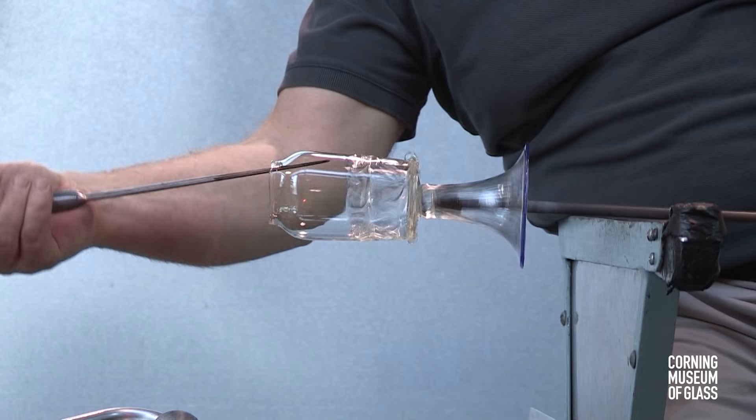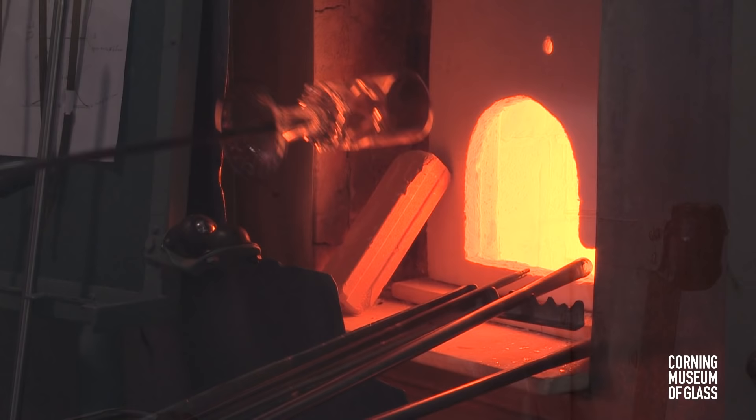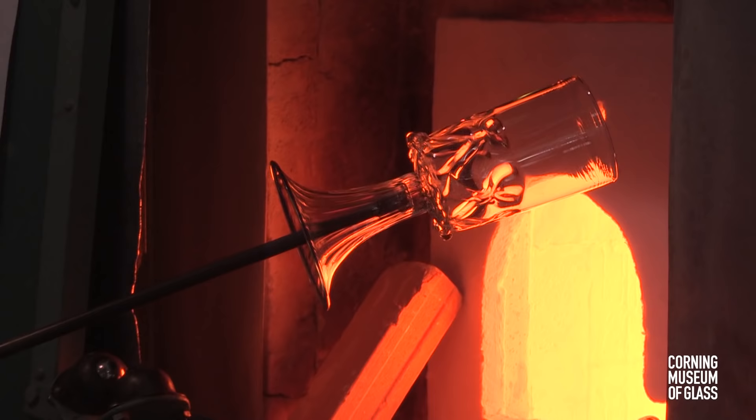The soffietta is used to further shape the bubble. The jacks are used to tool the edge to its final shape. The blank is broken free of the punty and annealed.